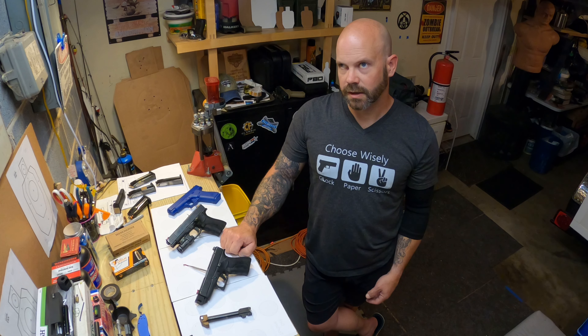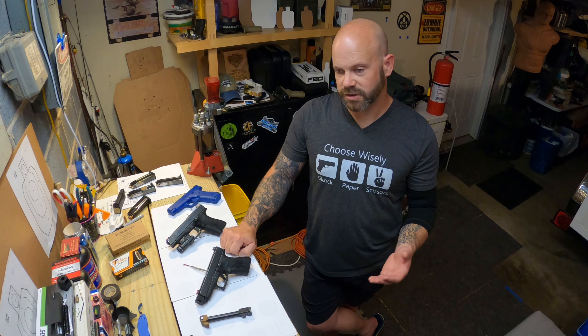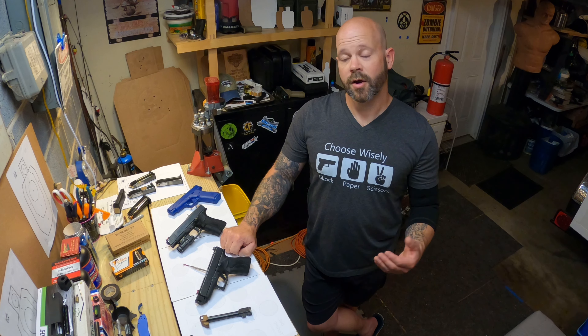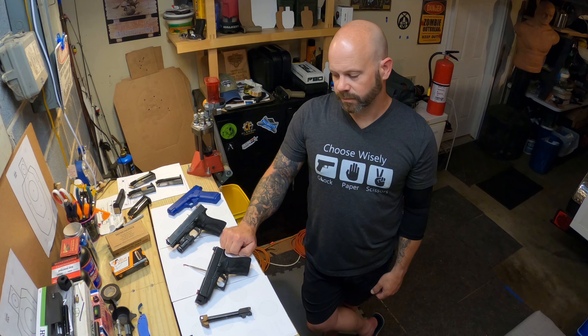Maybe if you're carrying noise-cancellation earbuds like the Walker's Axles, Caldwell, or whatever other brand is out there, maybe it's not a big issue — but it's basically like having a flash bang go off right in front of your face when you shoot that. So that's pretty much it for the cons.